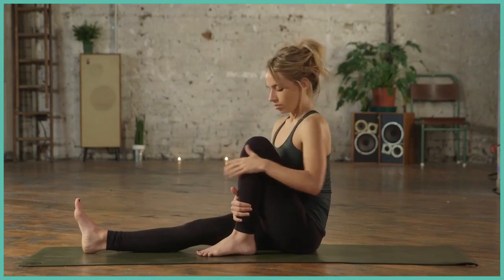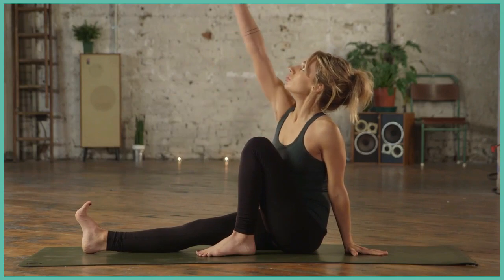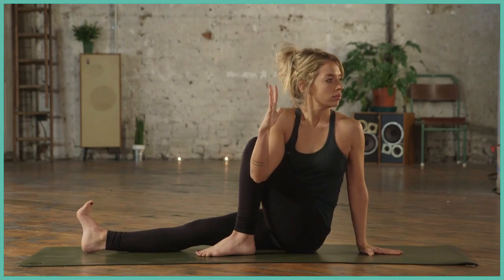inhale, left knee into the chest, sit up tall. Inhale, right arm to the sky. Exhale, calming into your twist. Again, only going as far as the breath allows.